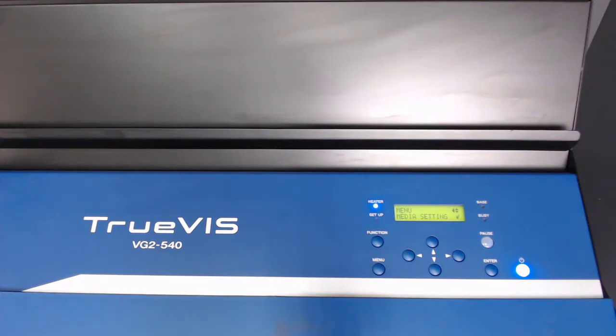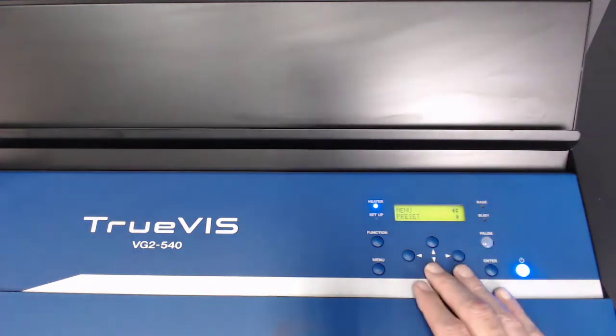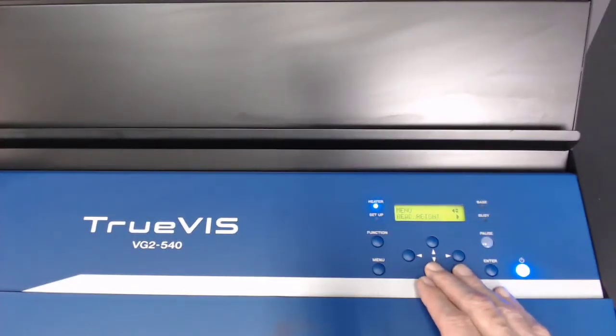The VG2 series uses a simple, intuitive LCD control panel. Easily access setup, cleaning, and calibration functions to ensure optimal print performance from job to job.